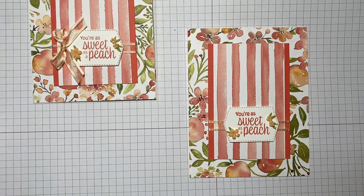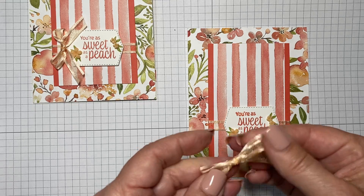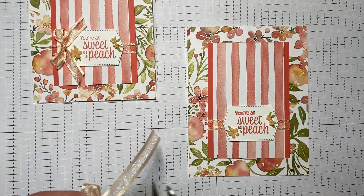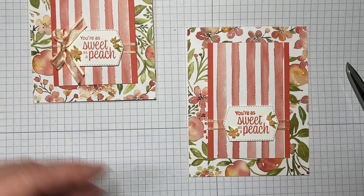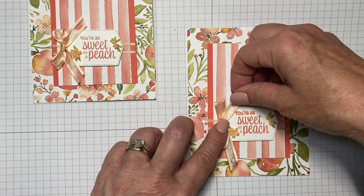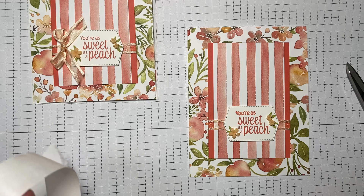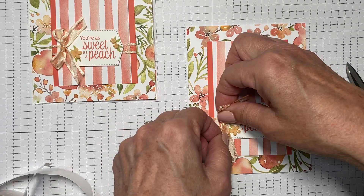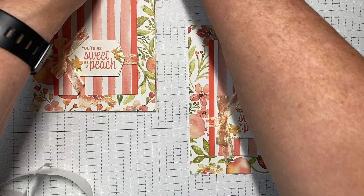I added a little cluster of flowers, and then let's tie our ribbon into a small bow. This ribbon ties like a charm — I didn't even need to use my ribbon tie tool. You can make the bow as large or as small as you want, and then add it wherever you'd like. I'm adding mine right to the side by the left edge of the label, but you can play around with placement.